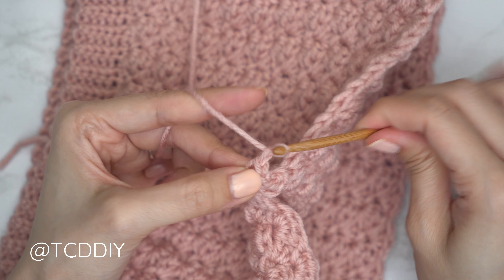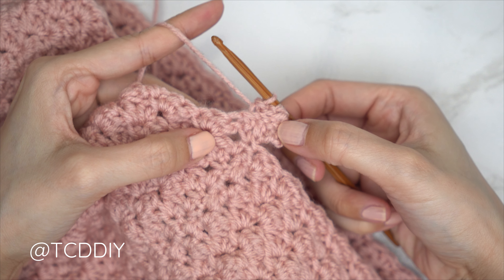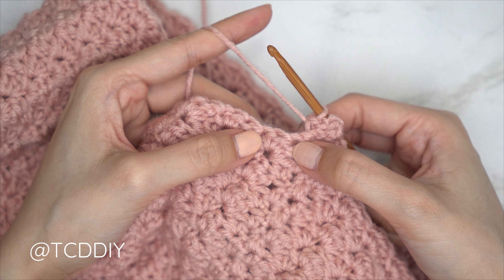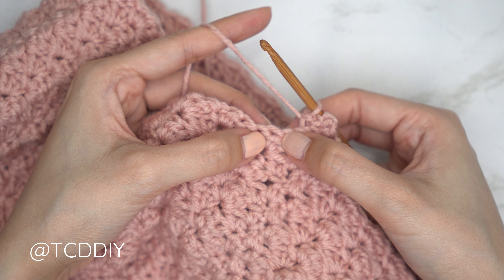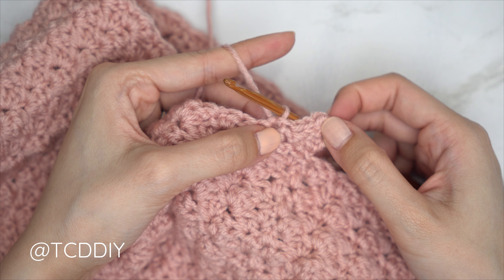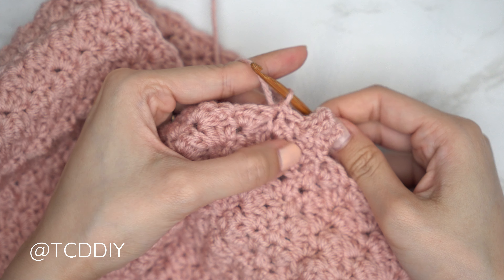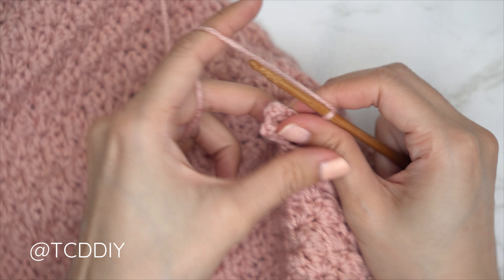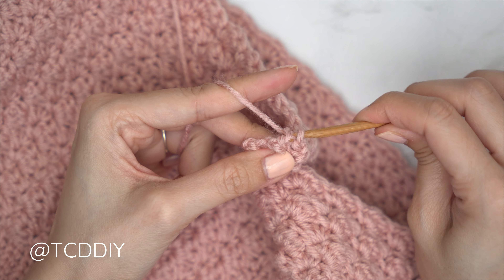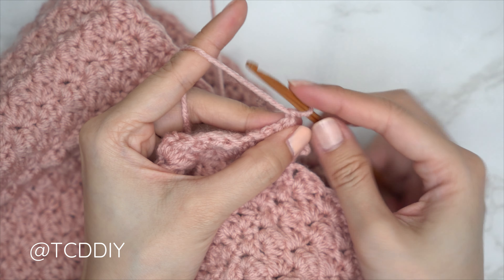At the end of the row, chain one, flip, and put one back loop slip stitch into every stitch again. Once back at the base, you should have one, two, three rows nearly finished. Connect into the base: find the next available stitch, insert with a slip stitch, then slip stitch into the next available stitch to work up to the following row, flip, and repeat. Continue repeating these two rows until no more stitches are left to work into.